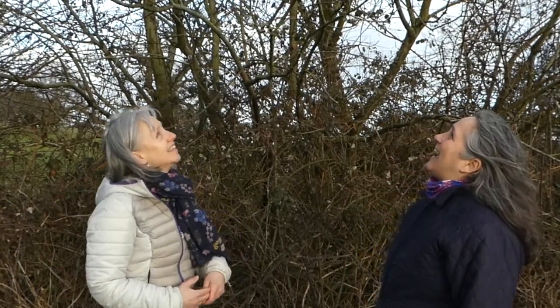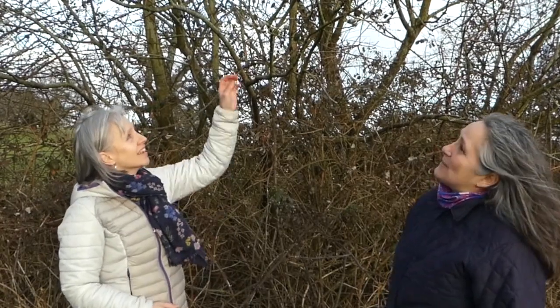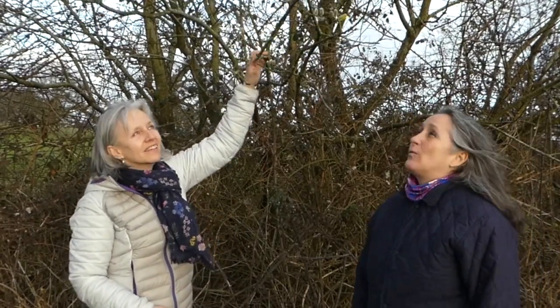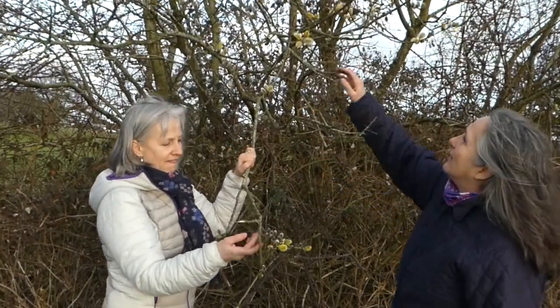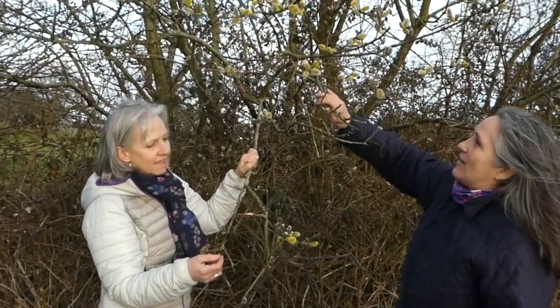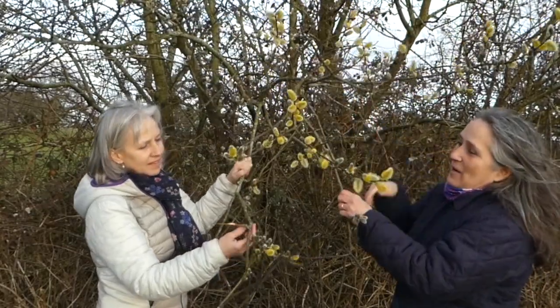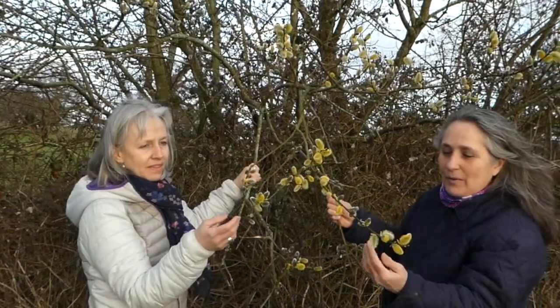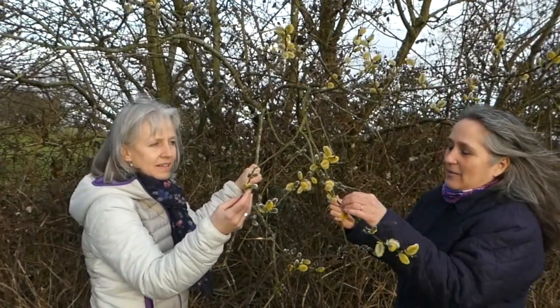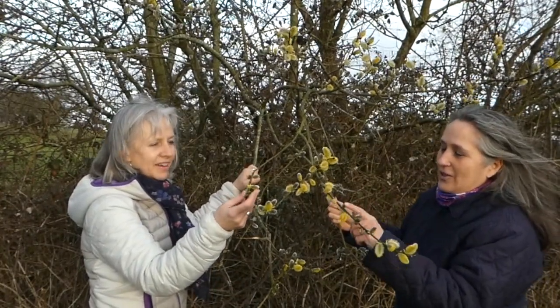It's been a very long winter but here we are at the spring equinox, and it feels like it's just turning now at last. The reason we're here is because we found a beautiful willow, and we have to get the willow before the sap starts rising. Willows are really easy to recognize at this time of year because they're the only ones that have these little beautiful soft buds.